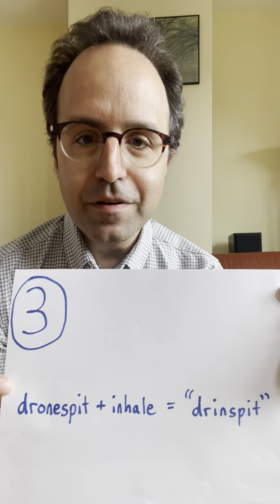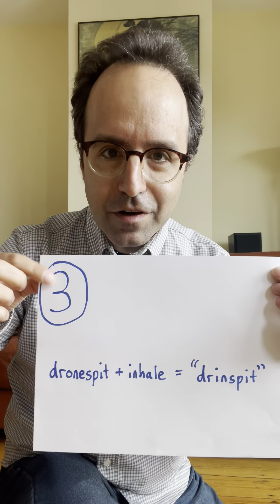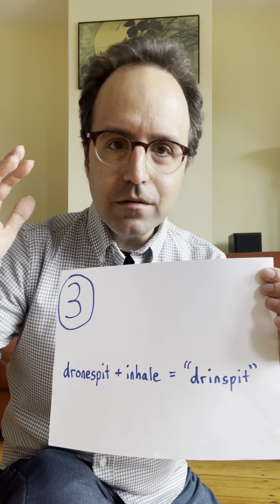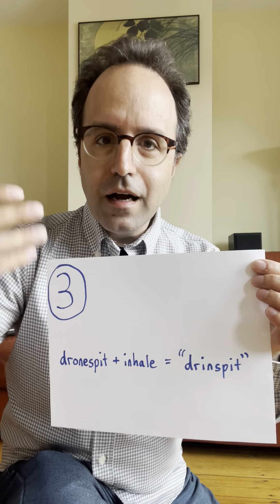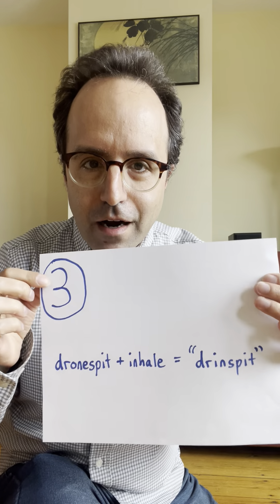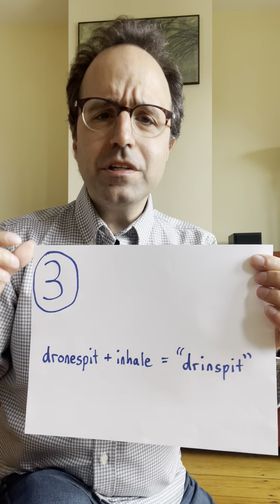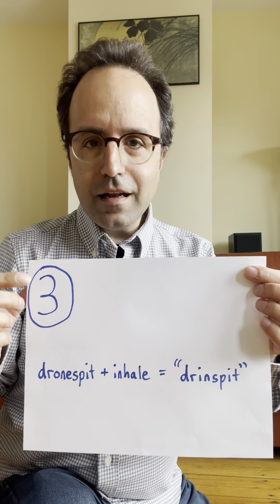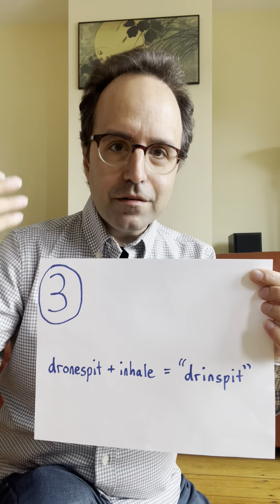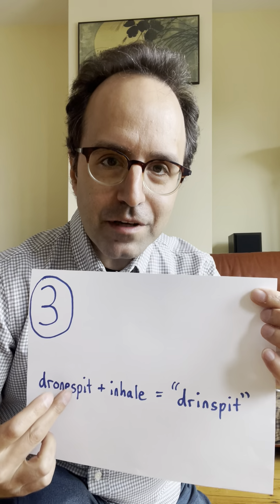We just did step two. Now let's move on to step three, which is a really cool step. In step three we're going to take a drone spit and inhale at the same time. How is that even possible? It's possible because the spit mechanism is not using the lungs at all.